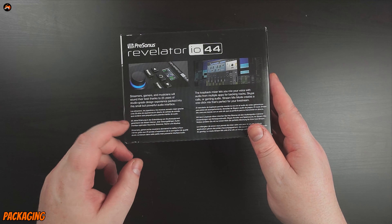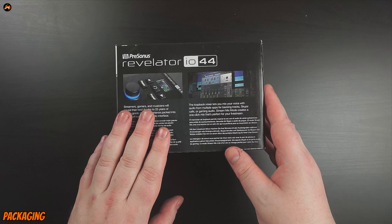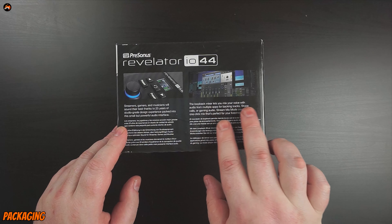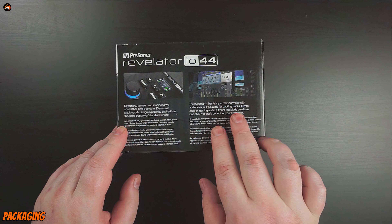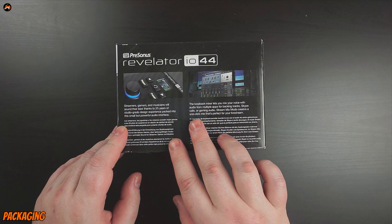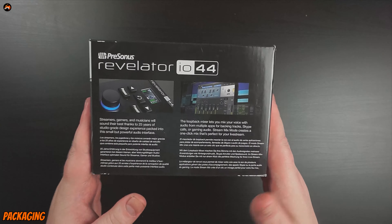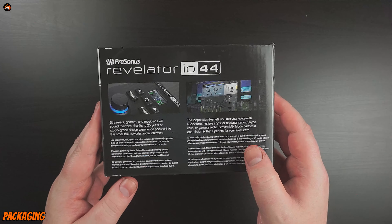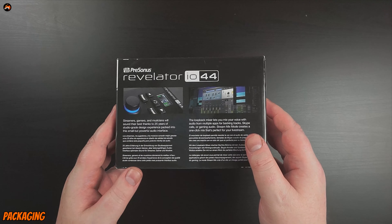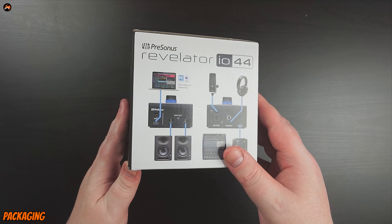The loopback mixer lets you mix your voice with audio from multiple apps and backing tracks, Skype calls or gaming audio. Stream Mix mode creates a one-click mix that's perfect for your live stream. I never understand why when they're portraying devices like this they always use Skype as the voice app — I didn't even know Skype still existed anymore, I thought Discord was the thing now.